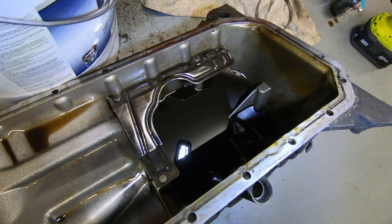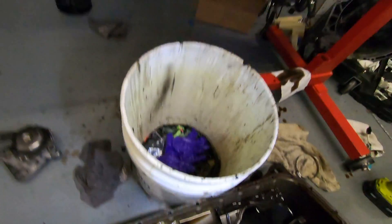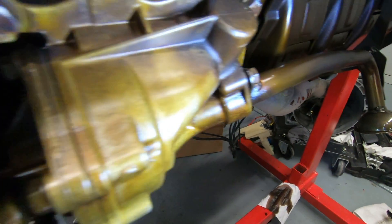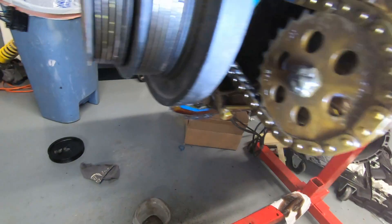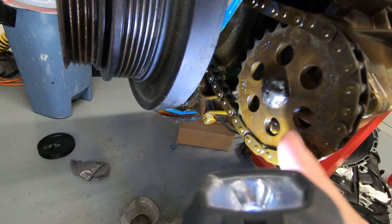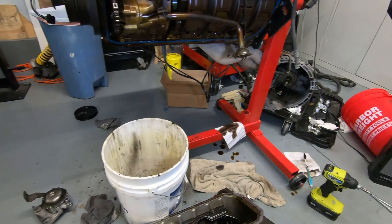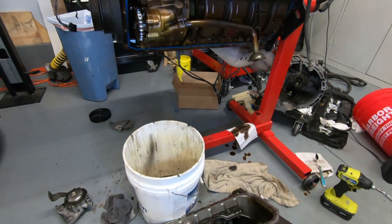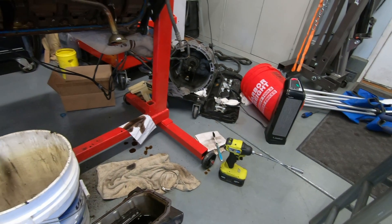I'm going to remove the rest of this oil. The internals of this motor look pretty good. I'm not sure what we'll be doing in the future, but we are going to be turbocharging the car. Oil pan gasket back on, putting the oil pan back on, and getting the engine ready for the transmission to be reinstalled.